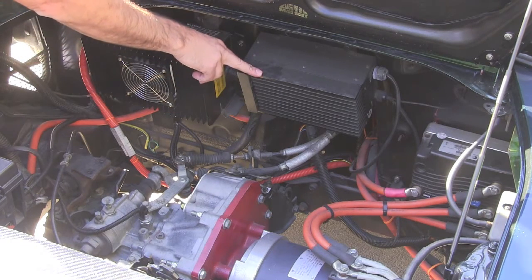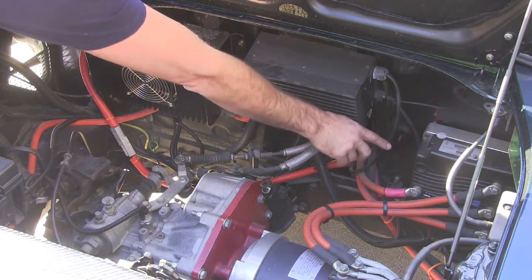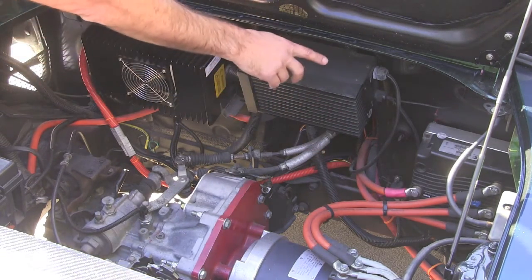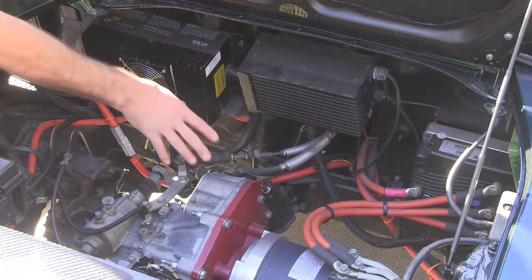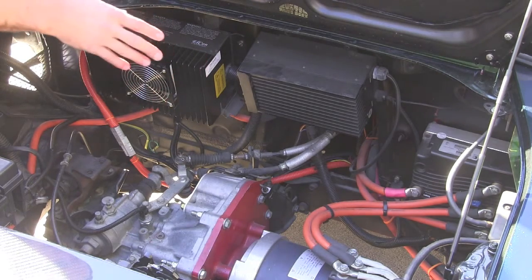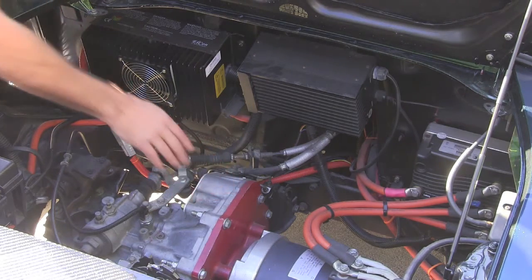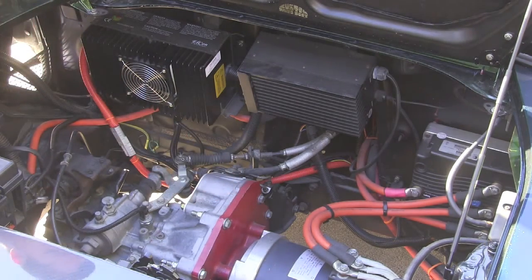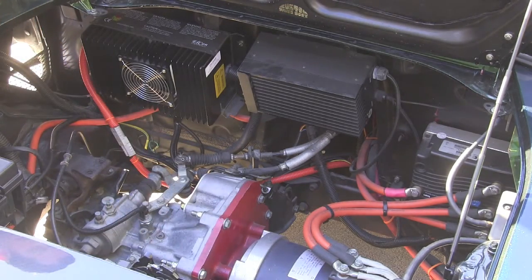Over here we have our 600 watt DC-DC converter. Down here in the corner we have our Curtis 1238 AC motor controller, and on the back side of that we have our E.V. West chill plate. This is a water-cooled configuration so you can do highway speeds and all kinds of stuff without worrying about the controller overheating. Down here we have the HPVS AC50 motor — it's a great little AC motor, super reliable — and that's hooked up to our adapter plate and our stock transaxle. We're using the stock five-speed transaxle connected to the stock Toyota clutch.